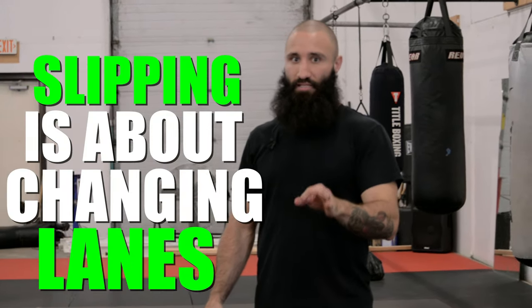If ducking and rolling are about changing levels, slipping is about changing lanes. It's important that the same principles we talked about when we ducked and rolled are on display here as well. You want to make somebody barely miss and you want to layer in your defense if you want to have success.